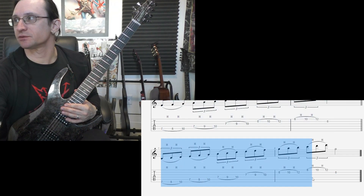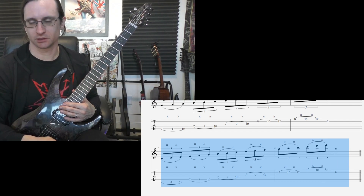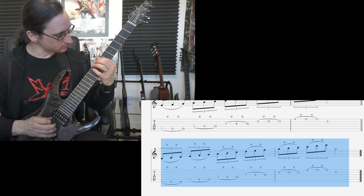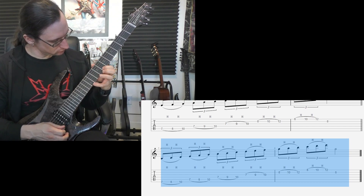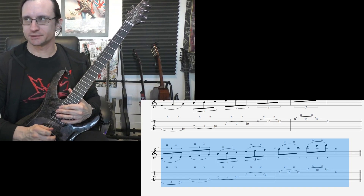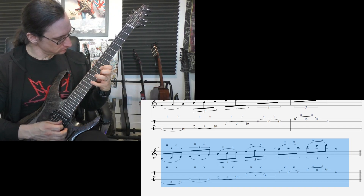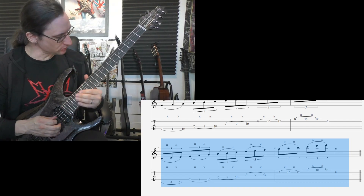And the final step, all six strings. Sixty, one, two, three, four. One twenty, one, two, three, four. Two forty, one, two, one, two, three, four.